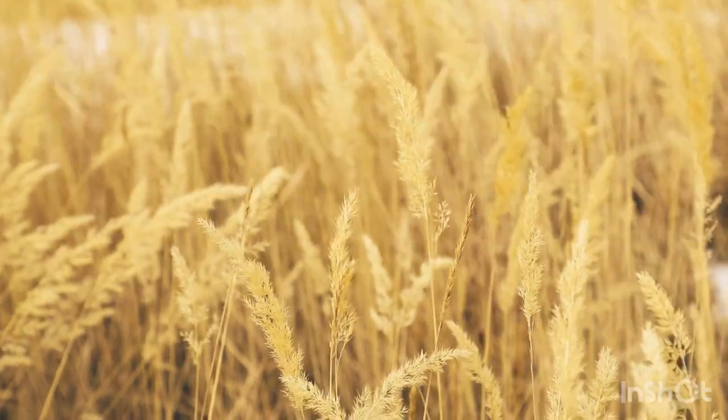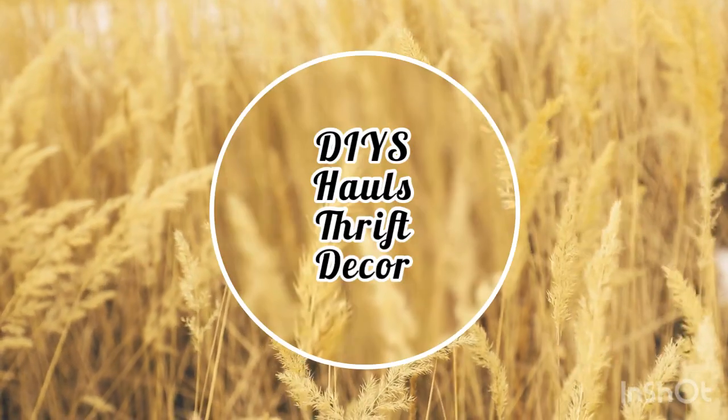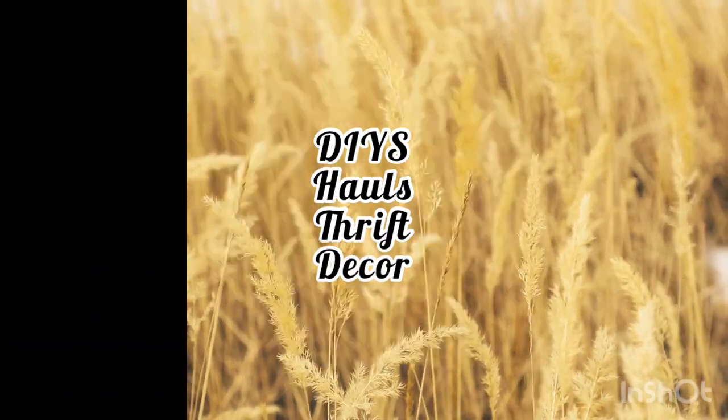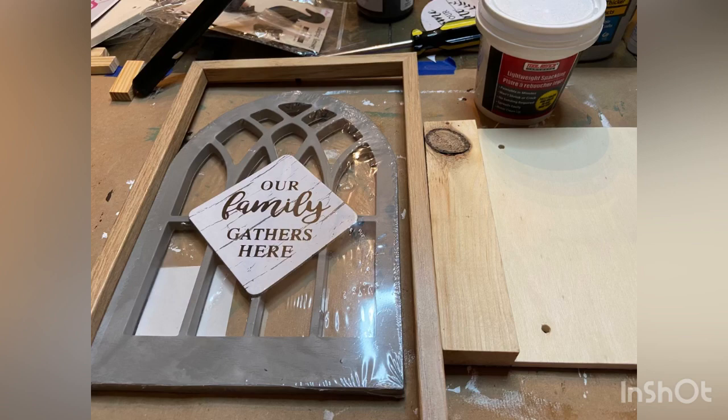Hello and welcome back to my channel, home to inspire DIY and decor. My name is Gwen and today I'm sharing some simple farmhouse everyday decor using mostly Dollar Tree supplies. Let's get on to the video.